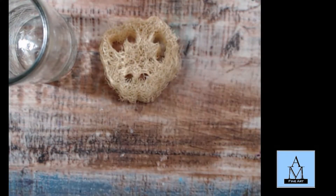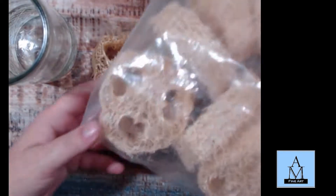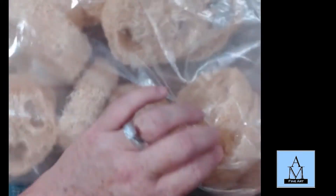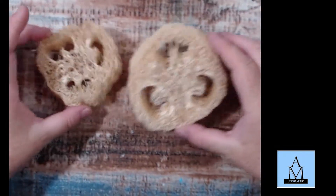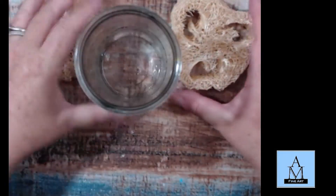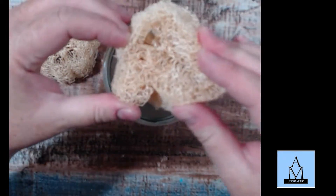I buy these from a company that I'll list down below, and I get them in a bag. You can see I have a bunch of them and they're all different sizes. Some of them are rather large, but it doesn't matter because they will condense down to still fit inside of here. I can push it all together and force it into the glass — and that's what we're going to do.